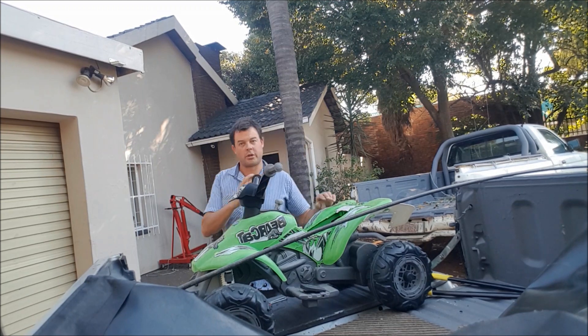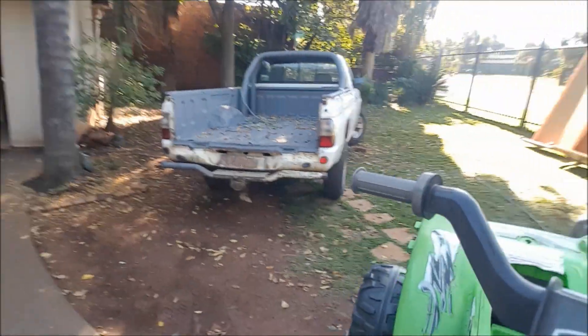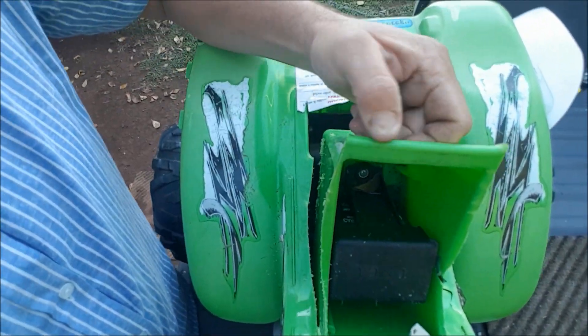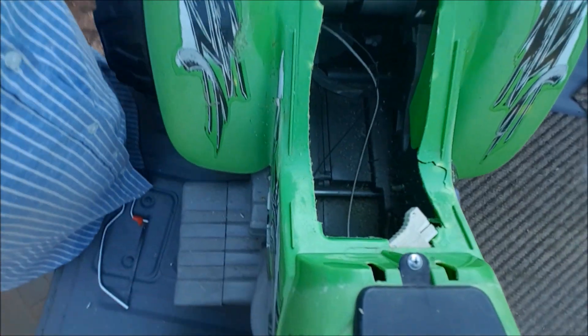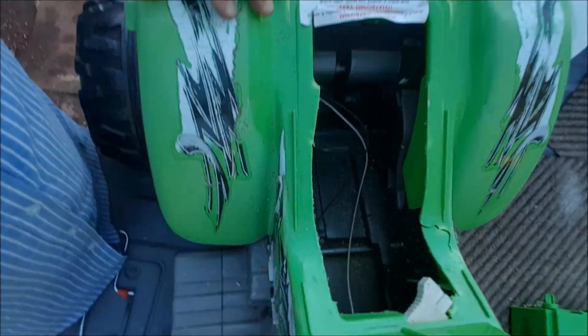I'll show you what I've already done here — we're starting with the conversion. You can see I've cut this whole battery box out and it's going to come out now. There's the old crappy battery. You can see we've got a nice deep harness in there — we can put two, three, four batteries in there. There's the six volt battery I've just pulled out, and that's coming out.